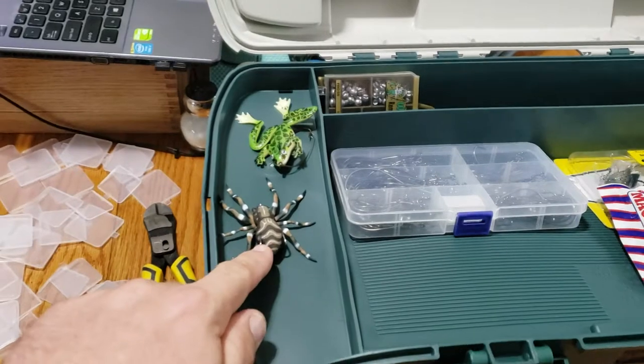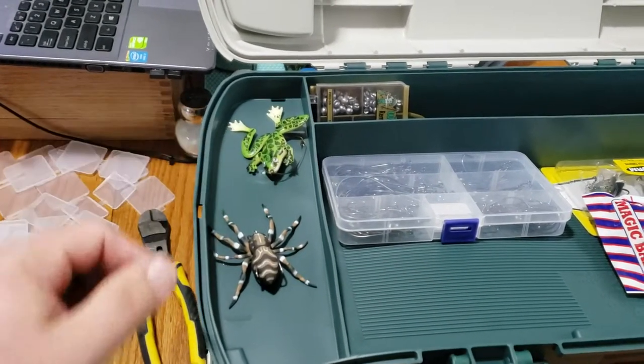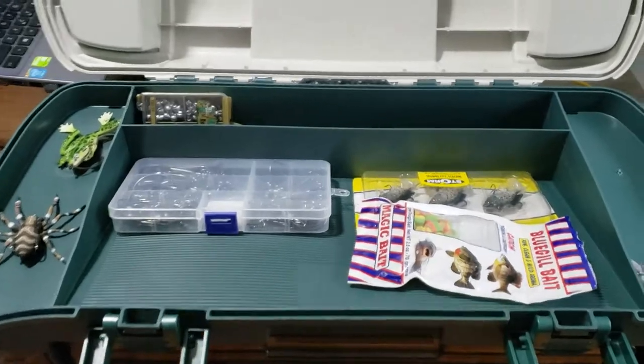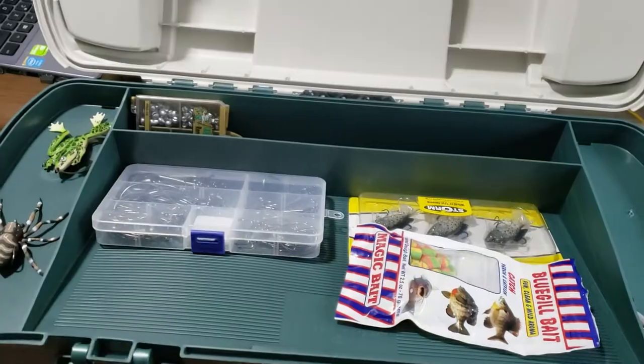At the top of the box, I put this new spider I just got in here and set him in here. And the frog — they're topwater baits, they're a little more delicate. I think that's a good spot for them, but that's just where I'm going to put them for now. I got some little toy stuff and some other stuff.